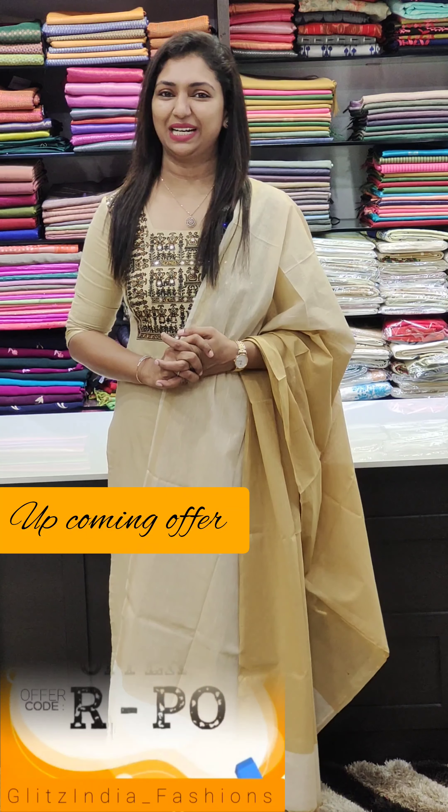Hello friends, welcome to Glitz India Fashions. This is Rosy Nejumar. We are now looking at Madhubani Collections.